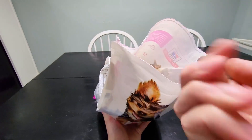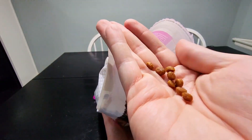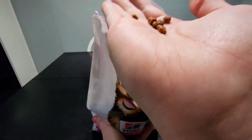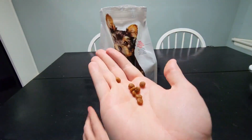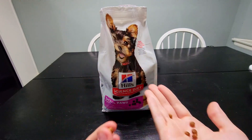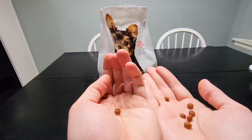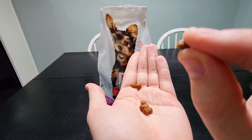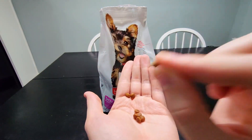Pulling some of these out to give you an idea of what the dog food looks like up close — this is what you can expect. The kibble pieces are very, very small. This is perfect for small breeds, small dogs, and puppies in particular, which is exactly what this product is designed for.